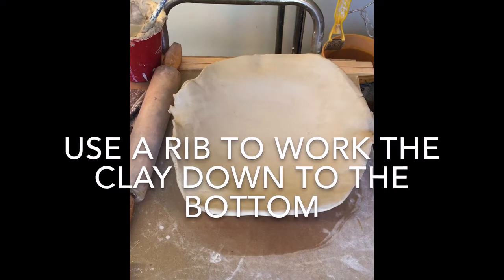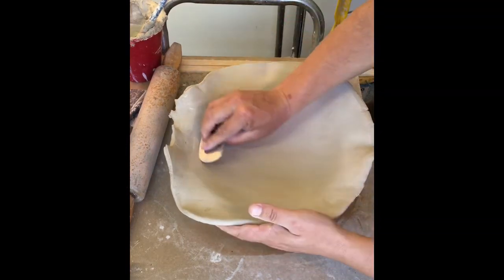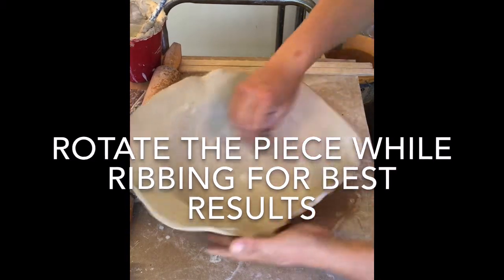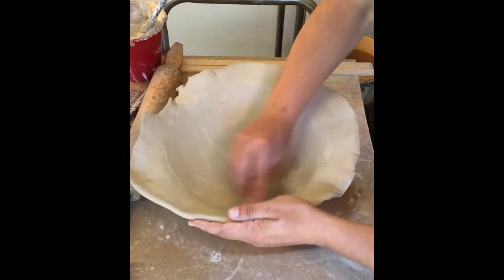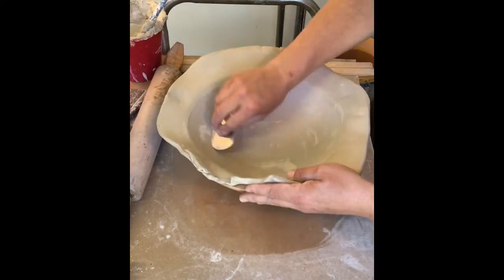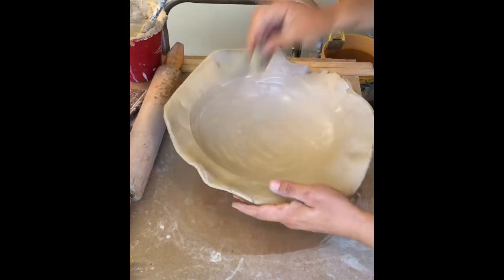I'm going to use a rib and a tiny bit of water. I love these flexible metal ribs — some people really love the rubber ones. I'm just gently going to start working this down in until I feel it touching the bottom. Right now it's really, really loose; I can tell it's floating. I'm picking the edge up to help it fall down in.